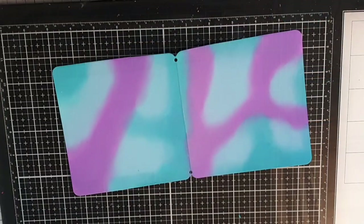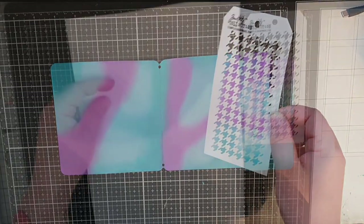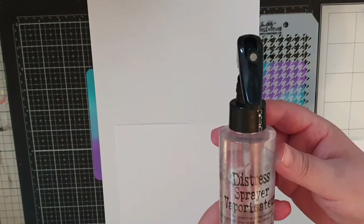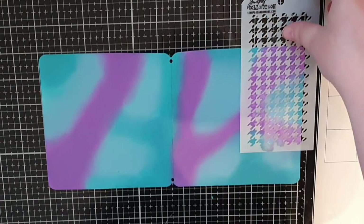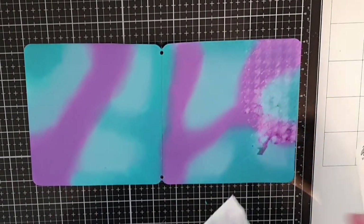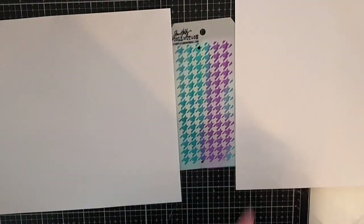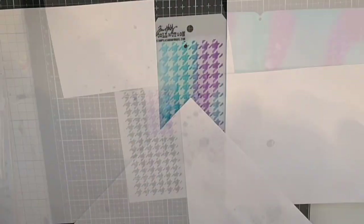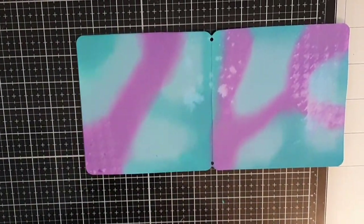Now let's decorate this background starting with a stencil from Tim Holtz. I mask off with copy paper so I can contain the reaction and spray with water. I use a paper towel to pick up the ink that reacted with water and get this subtle and imperfect texture on my background. I do the same procedure in three places and then bring back my darkest ink, Peacock Feathers, and ink blend that pattern in a few places.